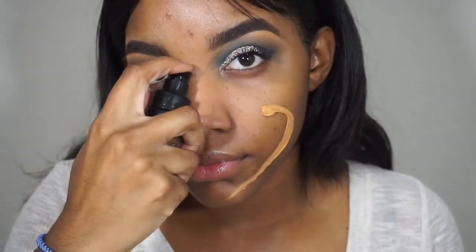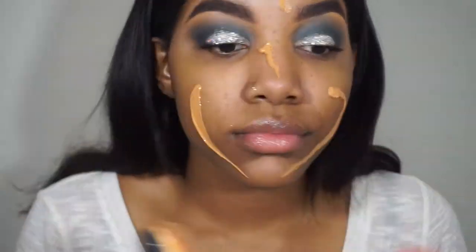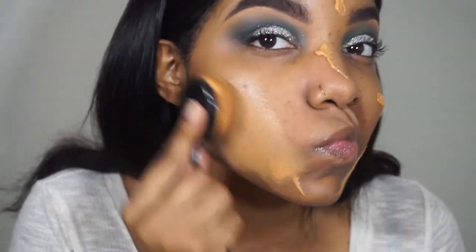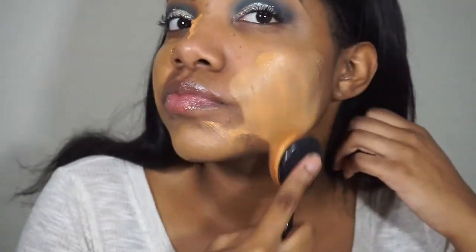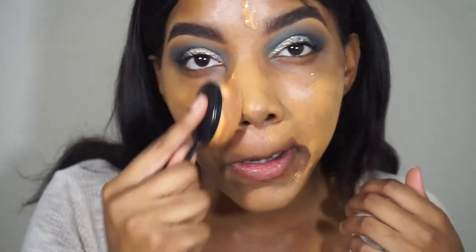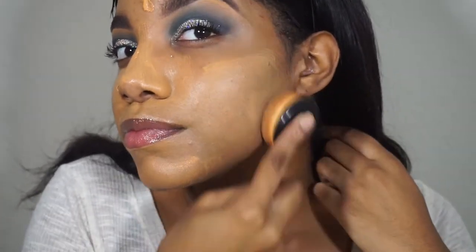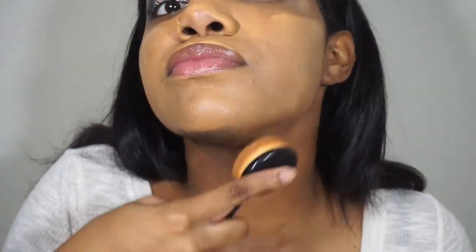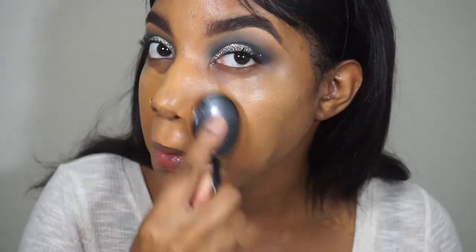For foundation I'm using the Milani Conceal and Perfect in golden tan. Golden tan is definitely closer to my skin tone — I love it, it's definitely full coverage. I'm using an oval brush and a beauty blender for both. I'm still trying out the oval brush — I got it from my local beauty supply for about eight dollars. Sometimes I love it, sometimes I love my beauty blender, so I'm using both tools to give me a flawless finish.